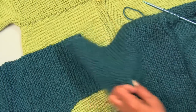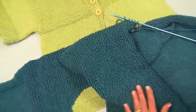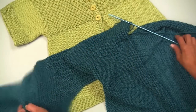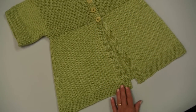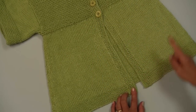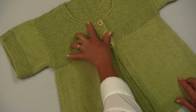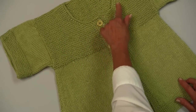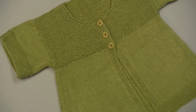Once you get both sides completed, then you are going to sew up the side seams. And you are going to do the same thing when you are working your band on the front. You pick up your stitches on the front band the same way you have been picking up stitches for the sleeve, and the same thing around the neck. On the neck you pick up and knit, which is your first row, and then you just turn around and bind that off. Now you have completed your cardigan.